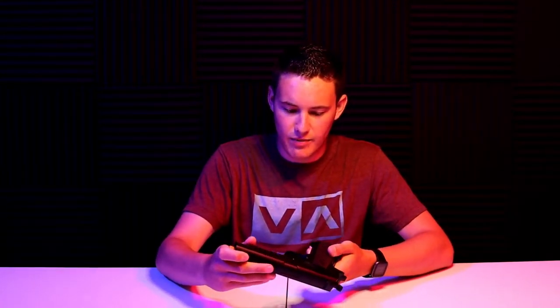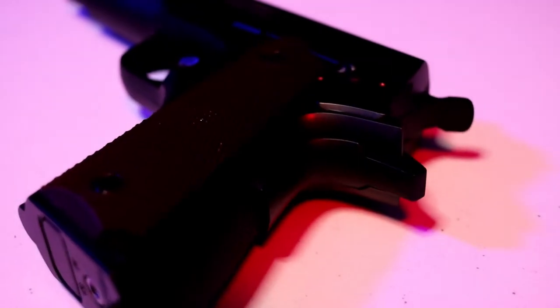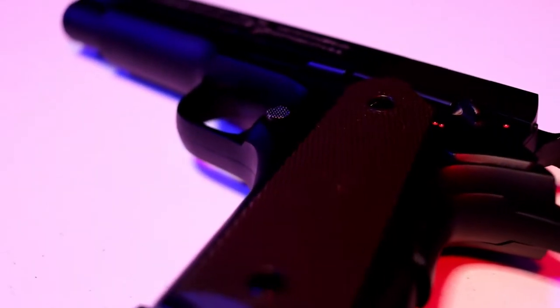Welcome back. Today we're going to be taking a look at the Colt 1911 by Cyber Gun. Right off the bat you can tell that this thing is pretty solid - it's made out of metal mostly around the entire frame, including the lower receivers. The only thing that's plastic that I can see is the stippled hand grip here, which actually does feel pretty aggressive.